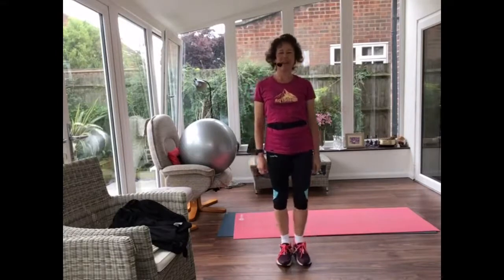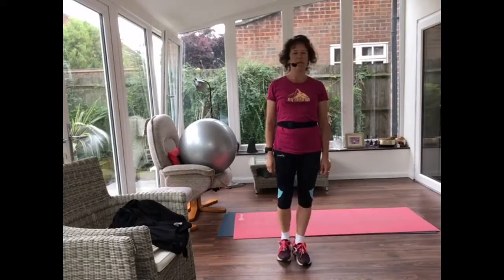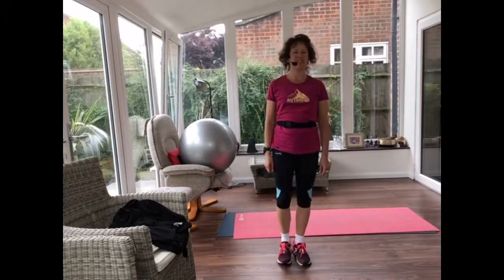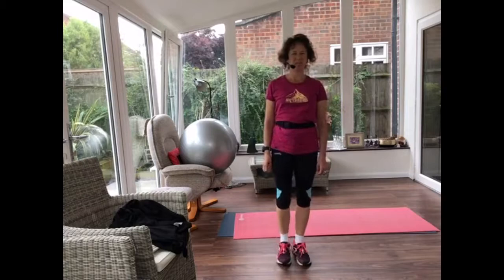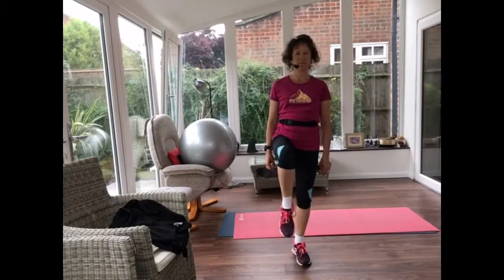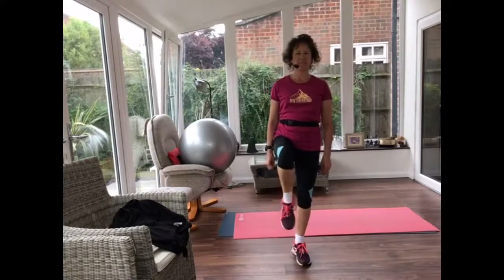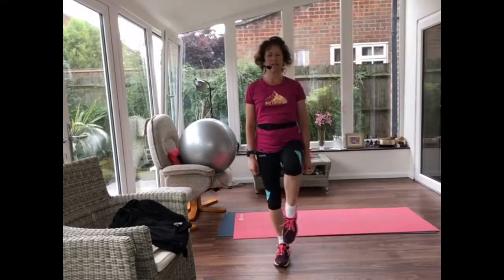Now we're going to extend that leg — either tapping your toe in front, or leg lifts and extends. So we're adding on from that knee lift, extending your leg out. How's that balance? Let's change legs — either tapping your foot forward, or leg lift and extend.